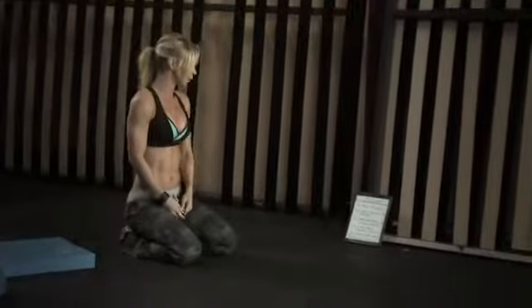Try to really keep your core tight. We're doing 20 reps, alternating the legs, so 20 reps total.